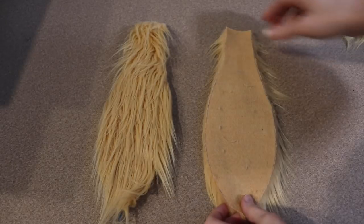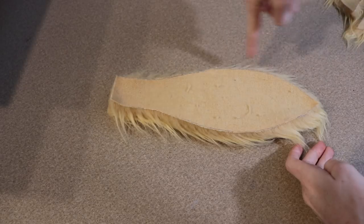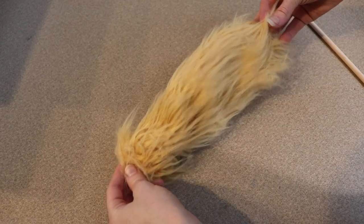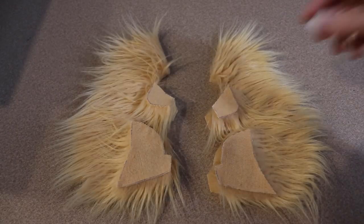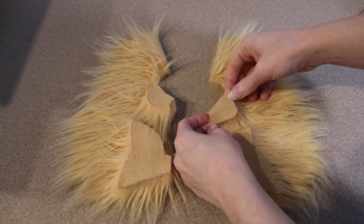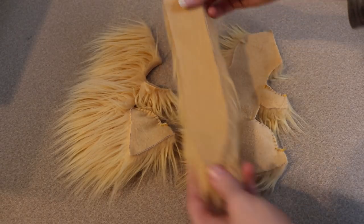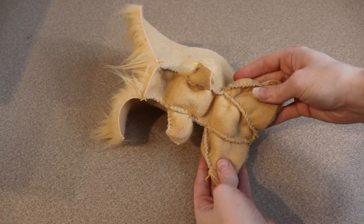I'm going to start by sewing the tail first, so I'm going to sandwich the two pieces for the tail together and just sew all the way around it. Once I'm done with that, I'm going to flip it right side out and stuff it lightly. Now I'm going to take the body pieces and the inside parts of the legs, lay them out, and sew along the very tops of all of the legs. I'm going to leave the backs of the legs open to make it easier for when we add the clay feet to the body. After that, I'm going to take our belly piece and sew a body piece on each side of it. After all the sewing, your body should look something like this.